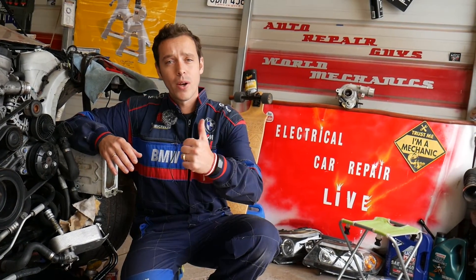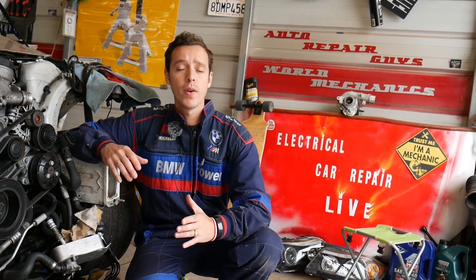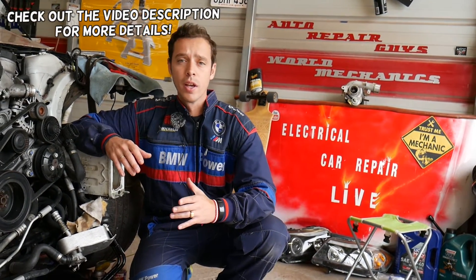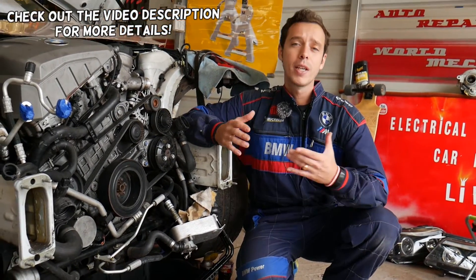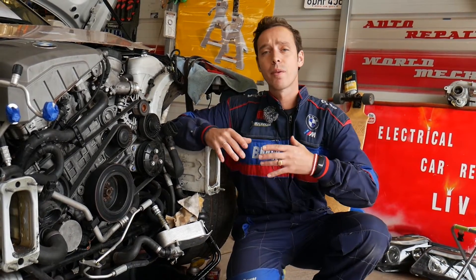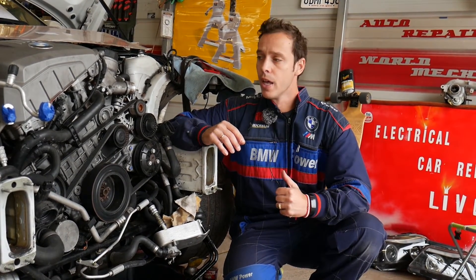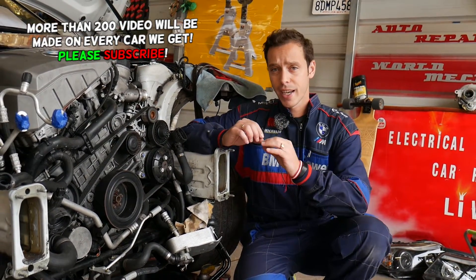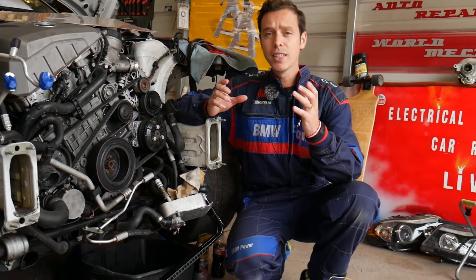Welcome back to Electrical Car Repair Life. Today's video will be super helpful if you have a BMW X5 and you're trying to test your vanos solenoid. The procedure will apply to almost any BMW because they use interchangeable parts — the same engines can be found in multiple BMWs. We'll explain how to test the vanos solenoid.